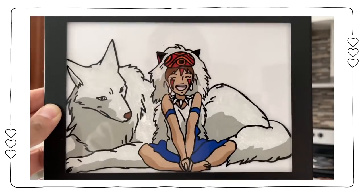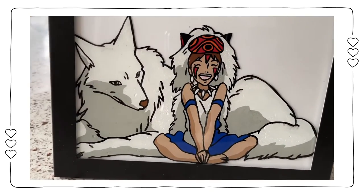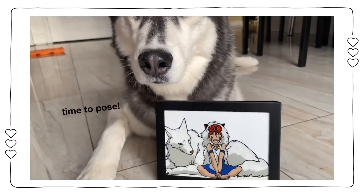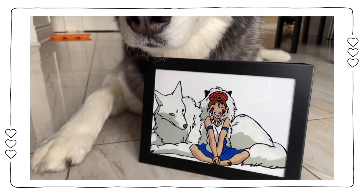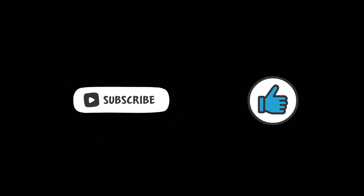While you're at it, leave a comment down below with what your favorite anime is. My favorite anime, if you can't tell from this glass painting, is a Japanese film called Princess Mononoke. I definitely recommend you guys check it out, and maybe subscribe and like.